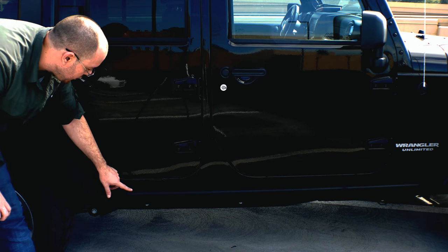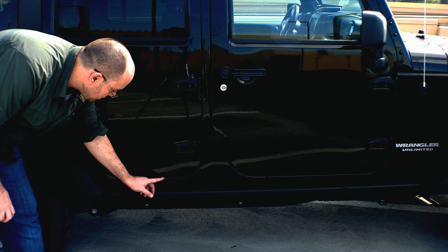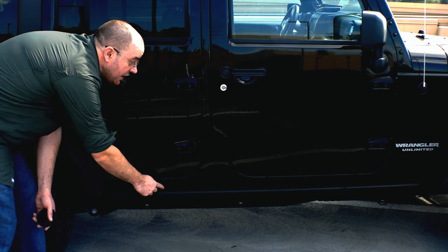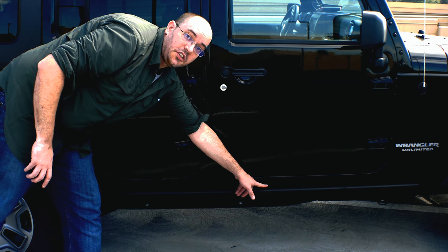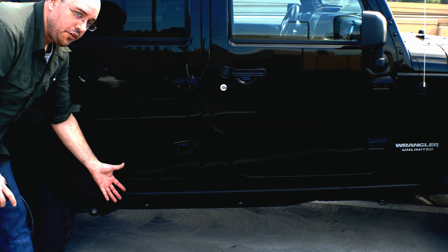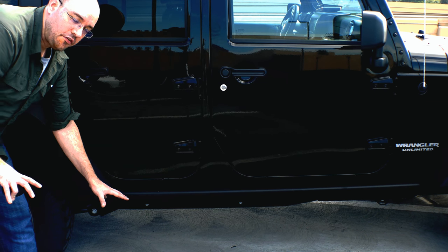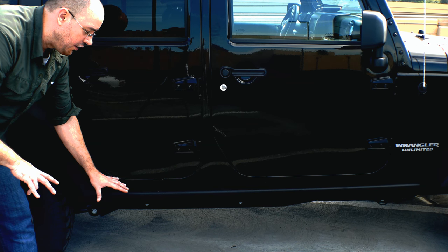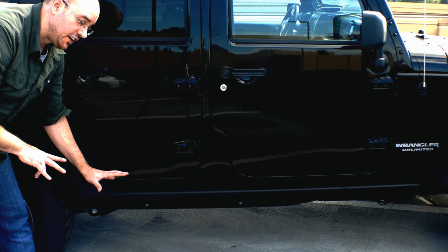The problem I have with it is when it does scuff, it peels. You can see small bits of peeling here and here, and on the door threshold, it isn't really strong enough to be the only product that you run. So I'm going to install from Bushwhacker a set of guards, and I'll show you what those look like in just a second.